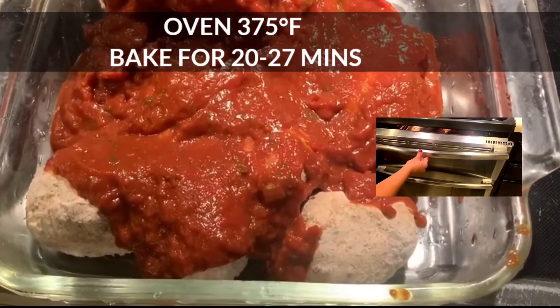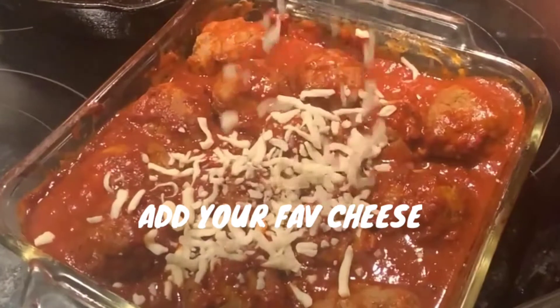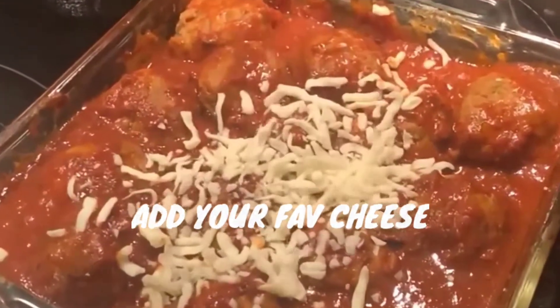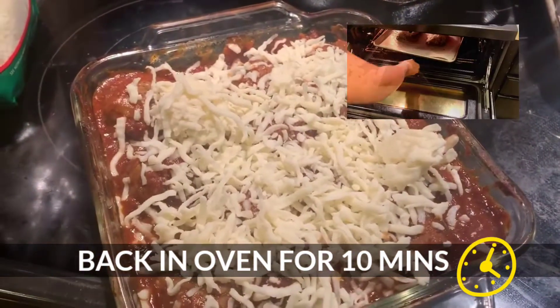Check back. Add cheese. Now, put back into the oven for ten minutes.